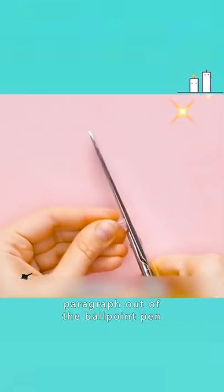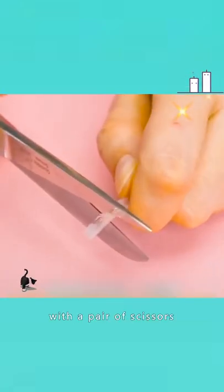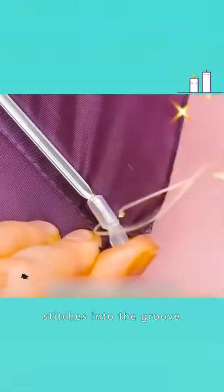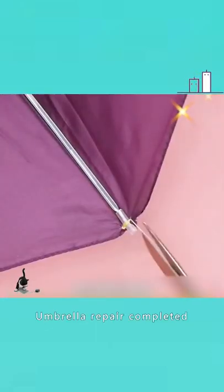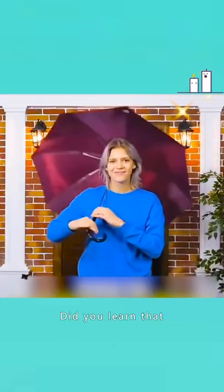4. Cut a short paragraph out of the ballpoint pen, heat with an igniter, and cut a groove with a pair of scissors. Put it on the broken umbrella, then sew a few stitches into the groove. Cut off the thread ends — umbrella repair completed. If it rains, there will be no umbrella to use. Did you learn that?